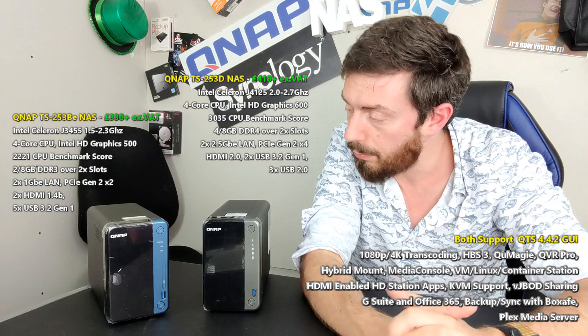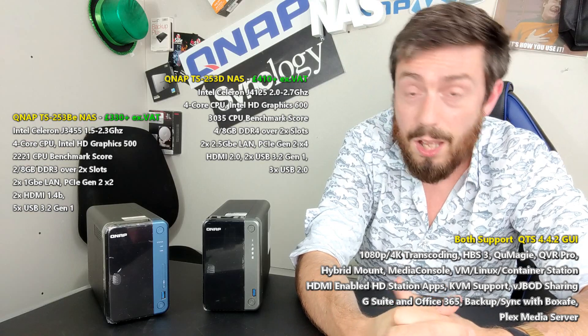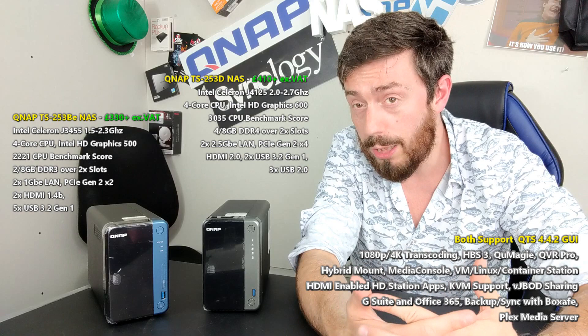Let's talk about what's the same. Both of them arrive with the latest generation of QTS, with support for Photo Station, Video Station, Music Station, Plex Media Server, QVR Pro software, virtual machine software, multi-tiered backup software like Hybrid Backup Sync 3, DLNA media applications, cloud applications, and mail applications. Both arrive with a huge amount of software capability built in.